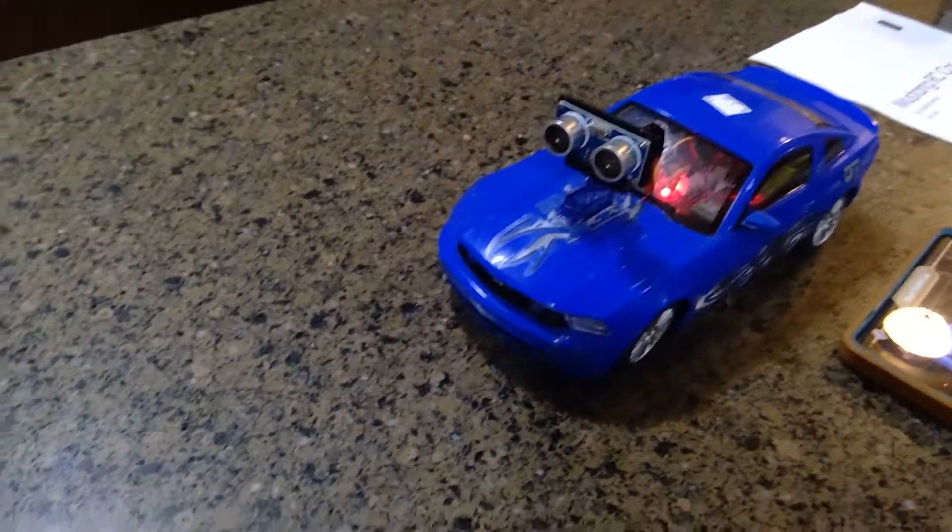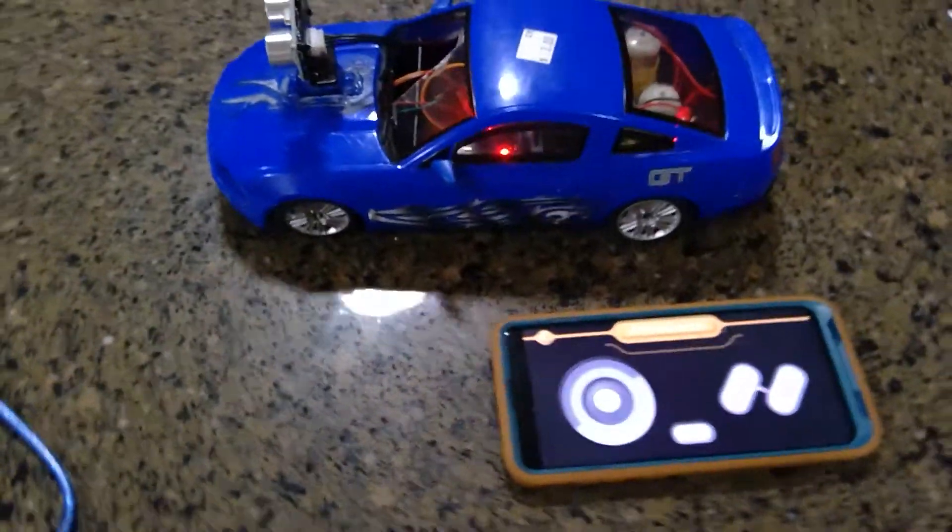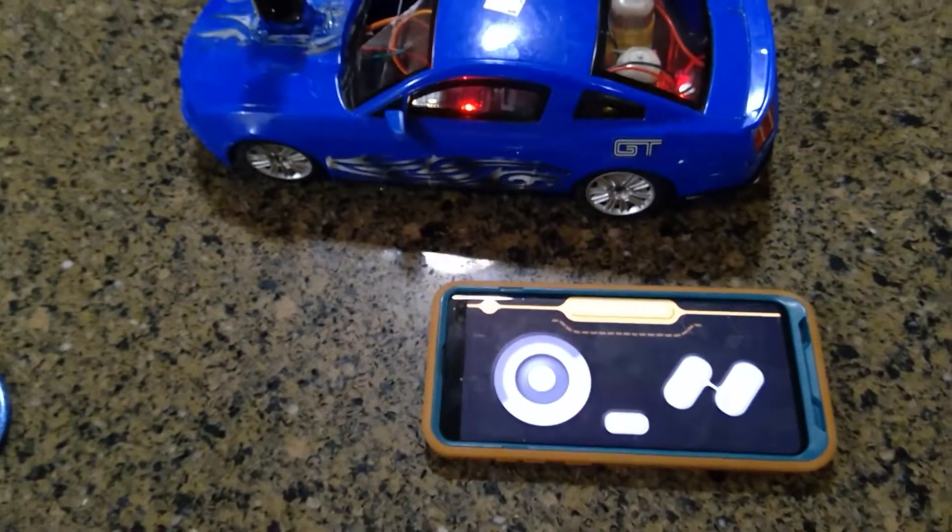Here's my final build. The first thing we see is the ultrasonic sensor right there, which is connected to a servo motor underneath. This is controlled by a smartphone via Bluetooth.